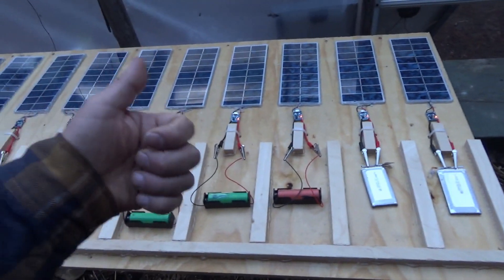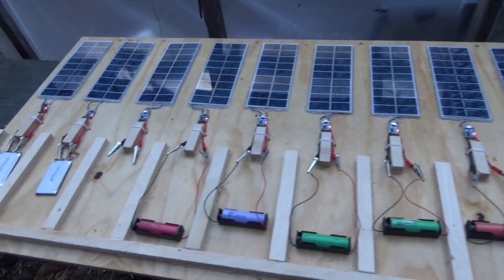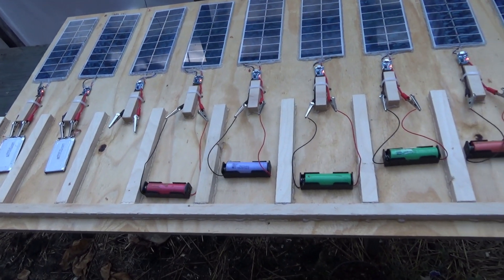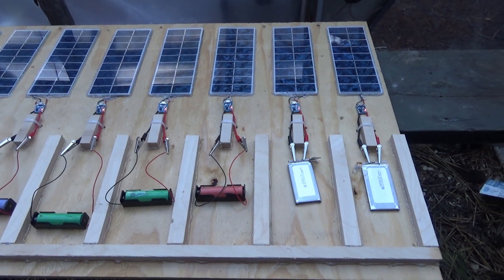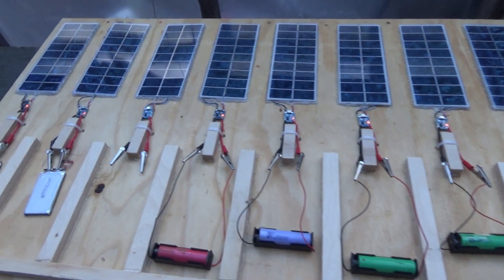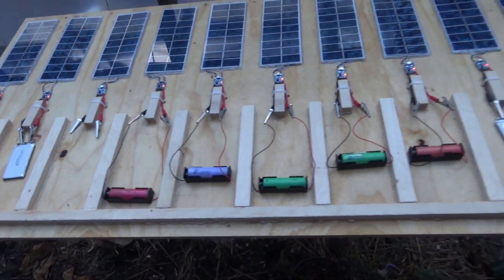Please like this video, leave a comment below, and subscribe if you haven't. I've got some more cool projects on the way. Here is a totally off-grid DIY solar lithium-ion battery charging station. Pretty cool — tell me what you think!